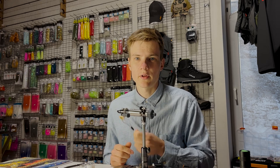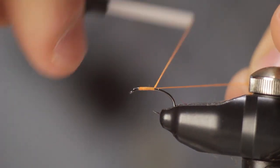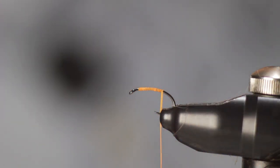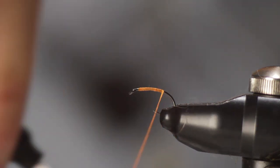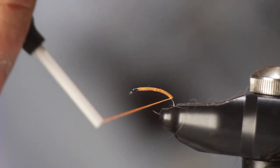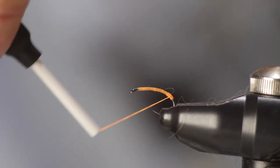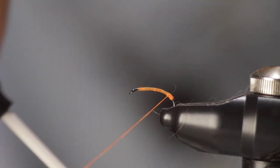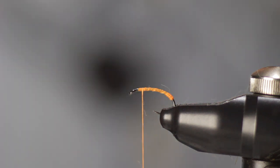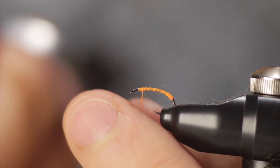I will start tying the fly with a bright orange thread, which is going to be used only as a tag towards the end of the fly. I started very close to the eye of the hook just to make sure that the entirety of the body remains the same — no bumps or any uneven parts. I'll wind it down as far as I feel comfortable, moving back and forth to form a little tag of thread at the bend of the hook. Move the thread back to the front — that's really all we need of the orange thread. Whip finish to secure it and snip it off.